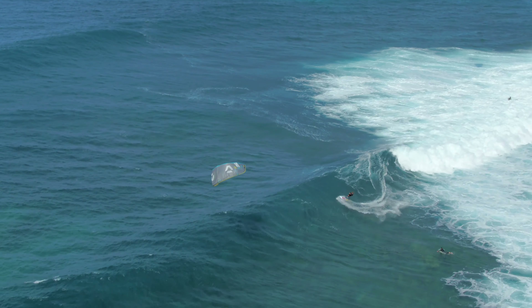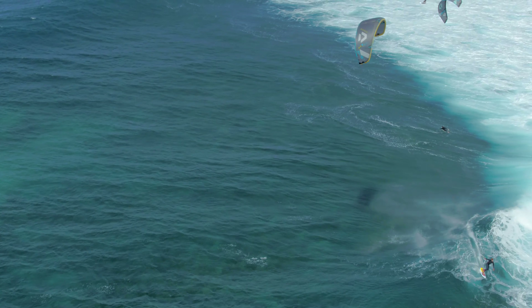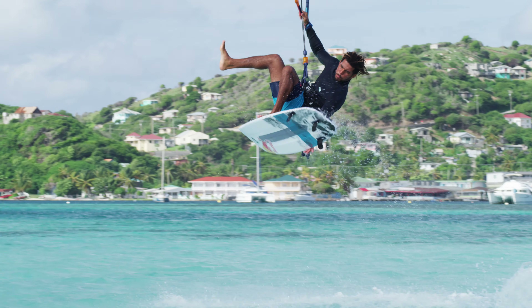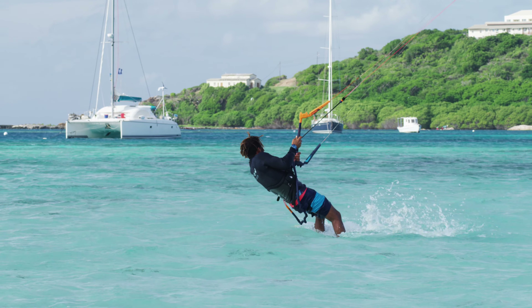A really good wave riding level on your backhand and the ability to do backside airs are good stepping stones to learning this trick. Plus, decent skills in strapless freestyle, in particular jumps and rotations, will be extremely valuable for mastering the backside Alleyoop 360 faster.